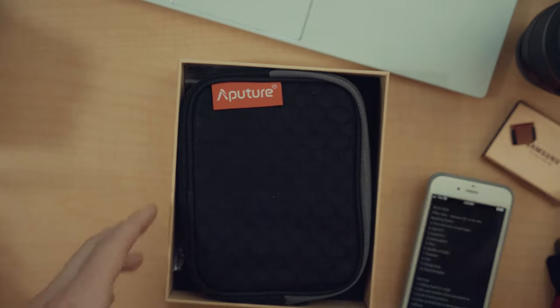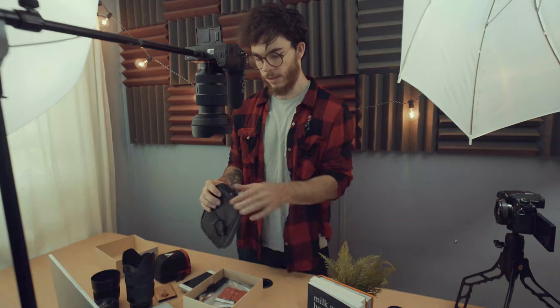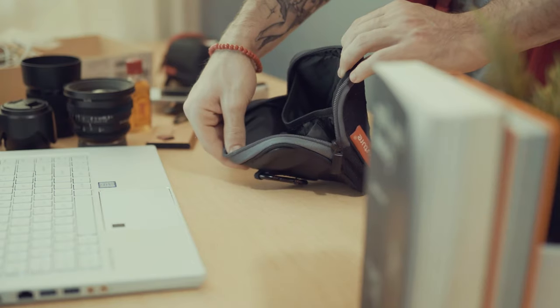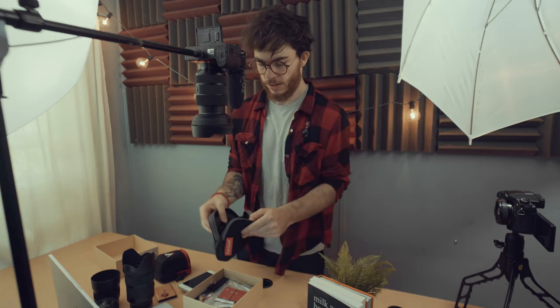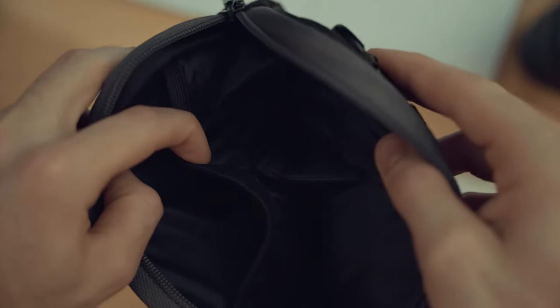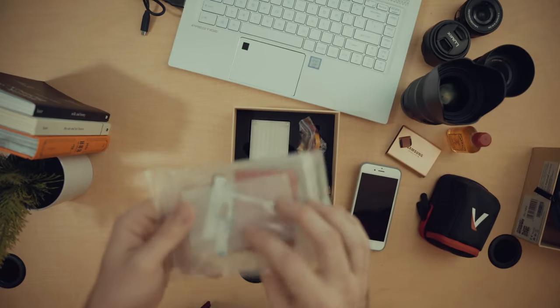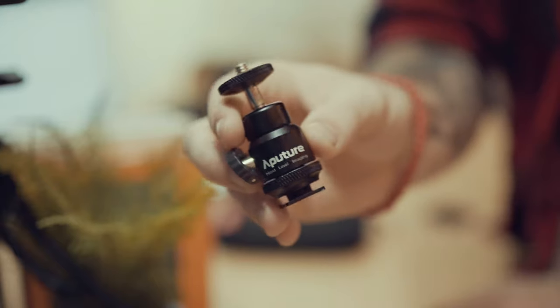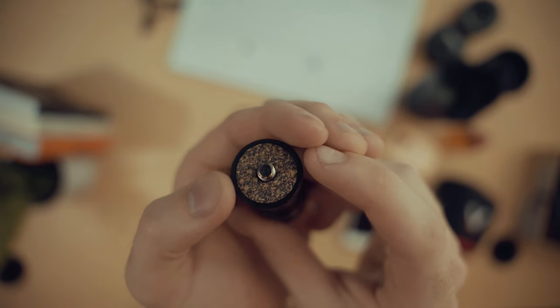We have a little carrying case with a carabiner on the back, which is pretty cool. I like this honeycomb design on the front, as well as the Aperture logo and a little gray accent zipper. Opening it up, we have a couple of little pouches — we can actually use this as an accessory pouch. There's a little pouch, another slot separated by velcro, and your standard 3M sticky backs if you want to stick it to any surface. It also looks like there's some sort of diffusion, and then we have a ball head — pretty standard with most Aperture lights. I like this grit on the top.